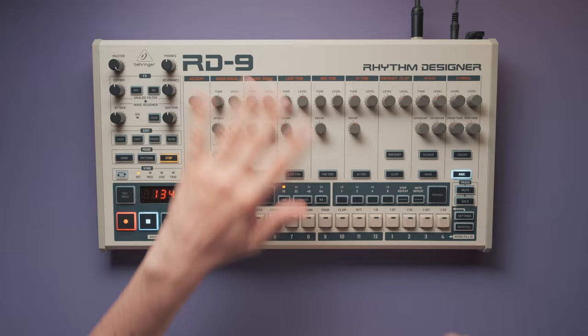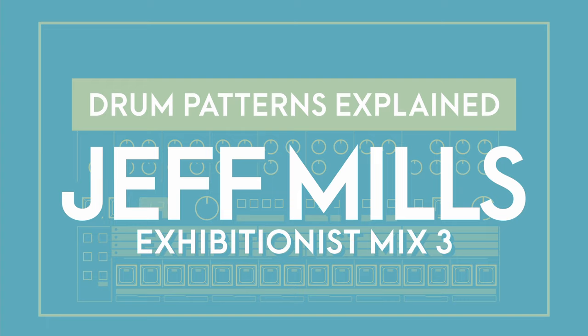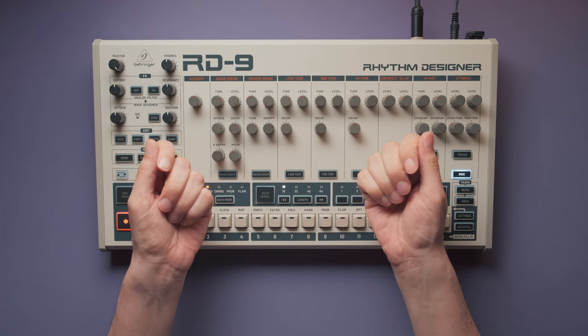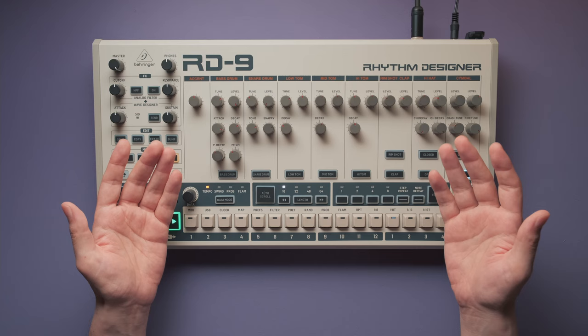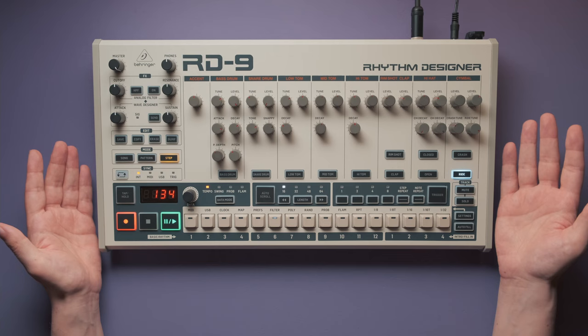Hello everyone. Jeff Mills taps in most of the rhythms live by hand — he doesn't program them on the step sequencer. To tap in the first beats he needs a guide, because it would be unnecessarily difficult to do this with only the running light of the sequencer. The Roland TR-909 has no metronome, and neither does this Behringer RD9, so we have to make our own.